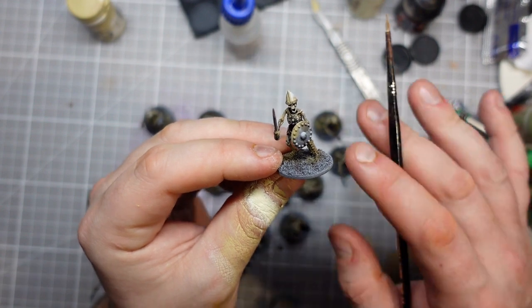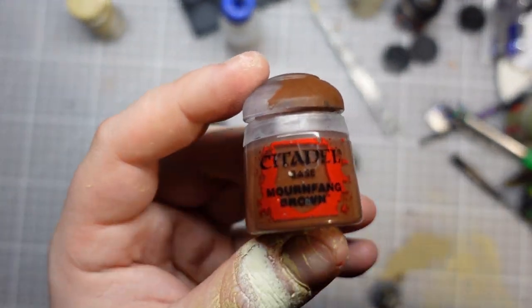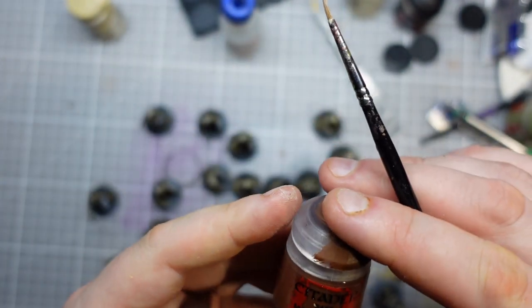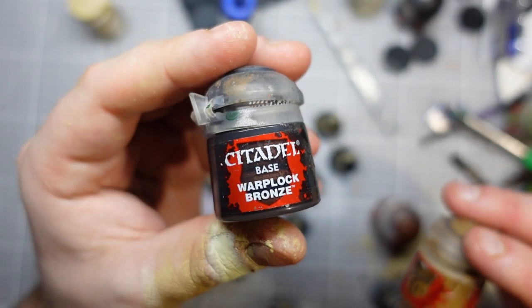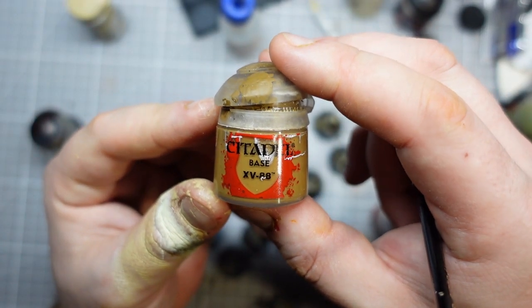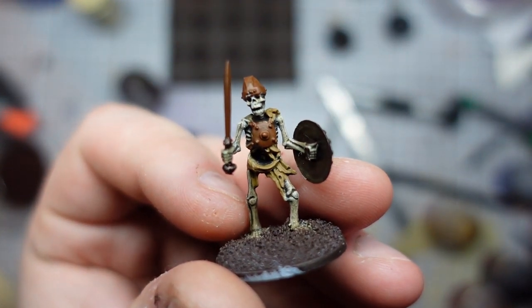I'll try to tie those together a little bit, which could be quite good. So I'm just going to go through and get all those base layers down. The first coat on the silver metals is going to be Mornfang Brown as the base for the helmets, swords, and such. The bronze parts are going to be started with Warplot Bronze, and the leather parts get my trusty XV88.